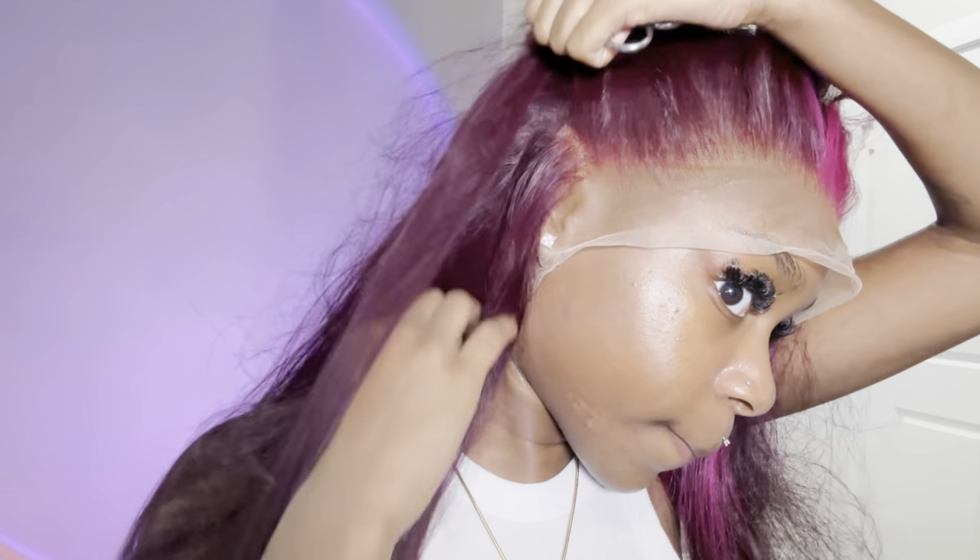I'm using Ruby Kisses cream foundation in the shade RD15, which is what I always use. I'm placing this product along the bald cap and also a little bit on my skin — I got that tip from TikTok. You're still going to clean that off with your super alcohol. I just went with the Ruby Kisses cream foundation in shade 15 since it's a little lighter and I didn't want my bald cap to be too dark.